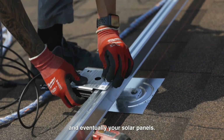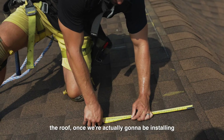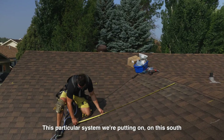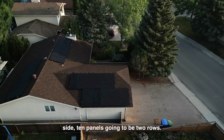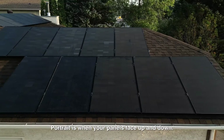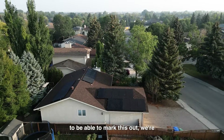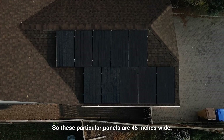We'll walk you through every step: how to lay out panels, install racking, install optimizers, and install the solar panels. The first step once on the roof is marking out our layouts using chalk to dimensionalize all the panels. On this south side, we're putting 10 panels in two rows of five, each installed in portrait orientation. Portrait means the panels face up and down; landscape is when you turn them sideways.